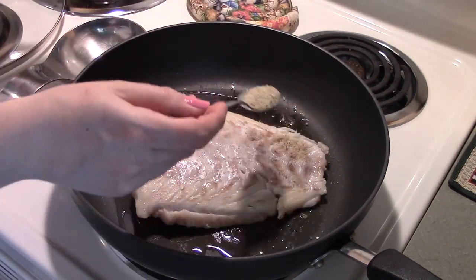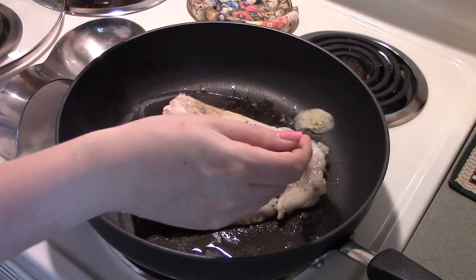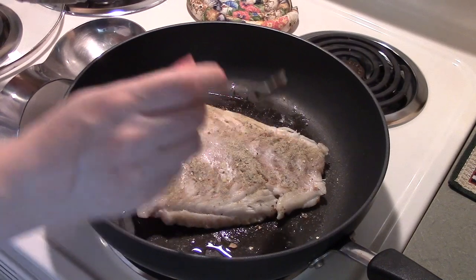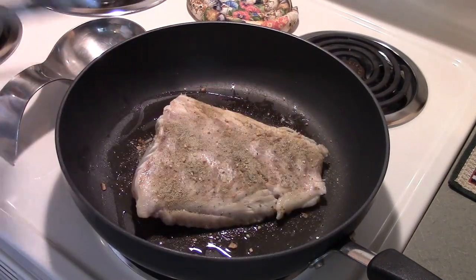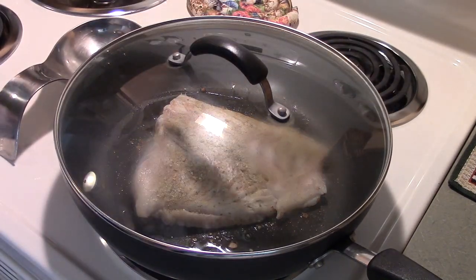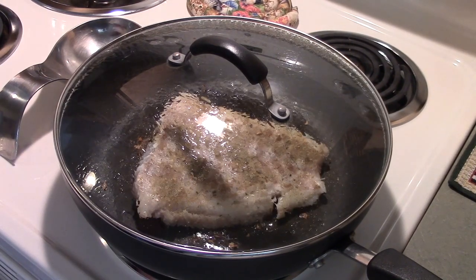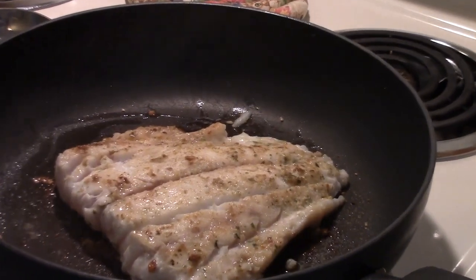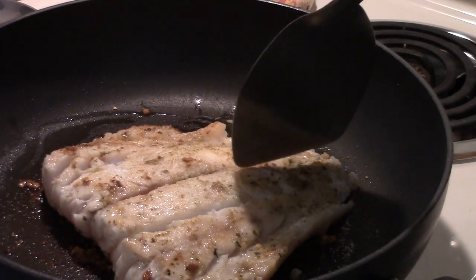Since I didn't season this side yet, I season it now with the lemon garlic blend — some oil is on the side from sitting in the pan. I like to season one side while it's already on the pan. Let it sit for another few minutes, maybe a little longer, because you really want the middle to cook through. Having the lid on really helps for this part.